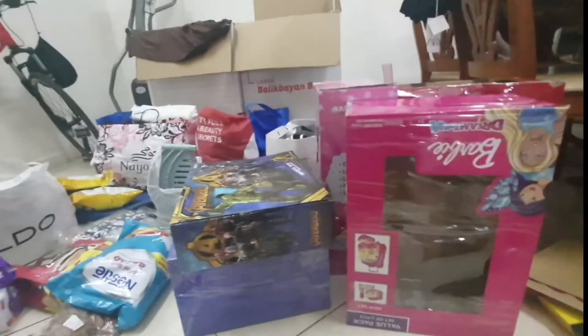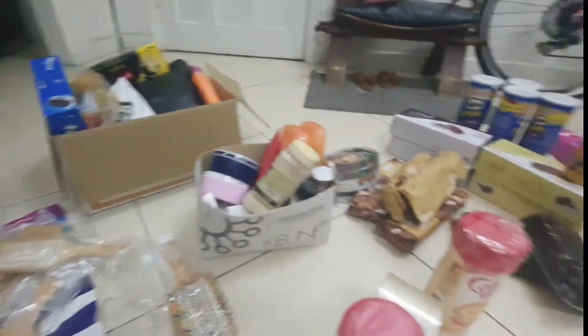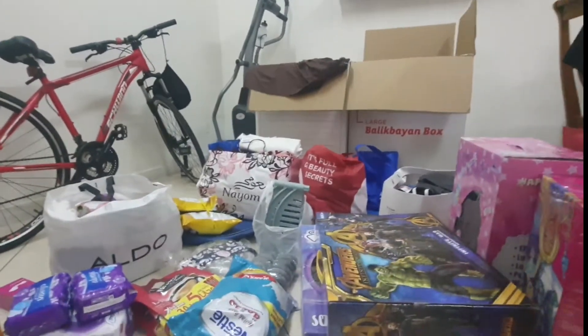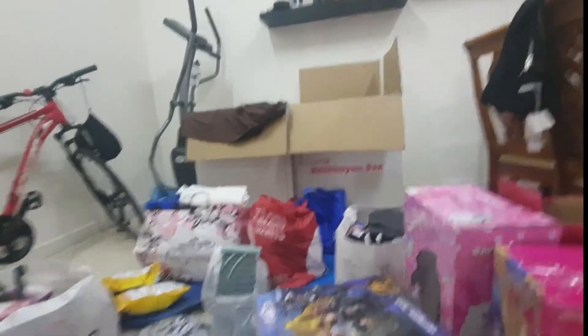Nilabas ko na po lahat ang laman ng box so I can see what's inside — kung saan ito ilalagay, kung isa-isahin ko ba one by one. Ito pa lang ang laman ng aking box, kakaunti. I already separated them. If you put it inside the box, this actually forms the base of one of my boxes. I always put this lining for protection, in case the box breaks open — hopefully not. At least may protection na nag-hold together. For the heavy items, I put them at the bottom — like the oil, liquid, sugar.